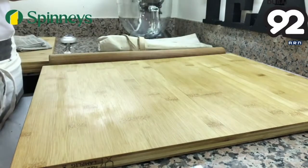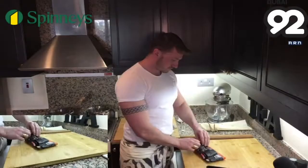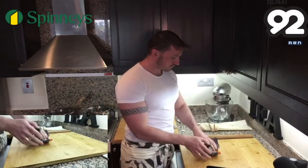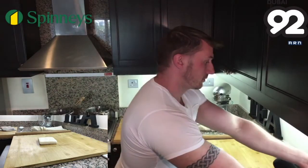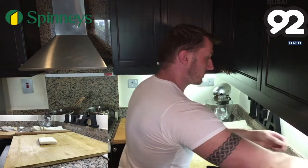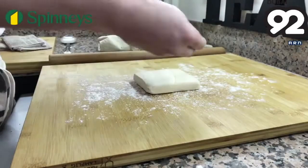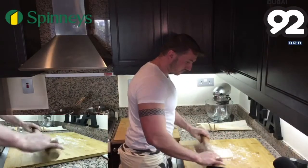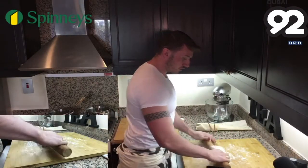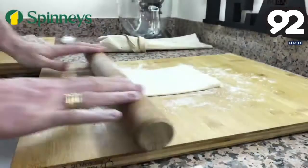We've got this from our local Spinneys. What we're going to do is open it and roll it out very thin. Onto a board, just lightly dust with flour and a tiny bit on top. Using a rolling pin, roll it out evenly with quarter turns every time you roll. This just makes sure that everything is even and you get an even rise when it goes into the oven.